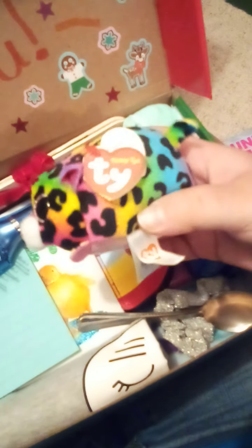We have another sock here — I just separated some to fit in those small spaces. There's this Beanie Boo. Its name is Jelly. It's a little cheetah or leopard.